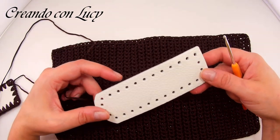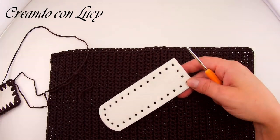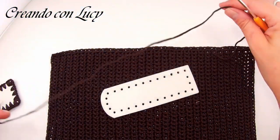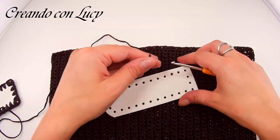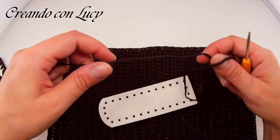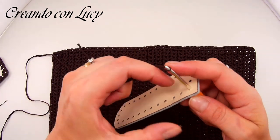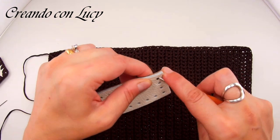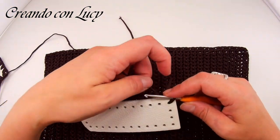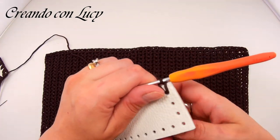Eccoci con l'aggancio del laterale. Ho lasciato sotto il pannello marrone perché bianco su bianco non si vedeva nulla. Andiamo ad agganciare i laterali — uno l'ho già fatto, facciamo il secondo. Prendiamo il filo, infiliamo il nostro foro e ci portiamo fuori il filo. Prendiamo il filo attaccato alla rocca e facciamo un nodino, poi andiamo a stringere.